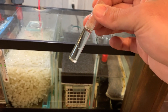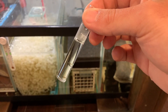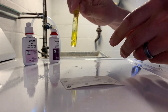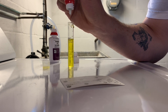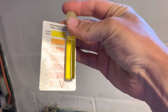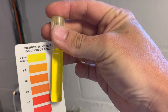We'll see how well this thing works. I'm shocked, to be honest. I don't know how well the camera will pick this up, and I am a little color blind, but to me it looks like this isn't detecting any nitrates.